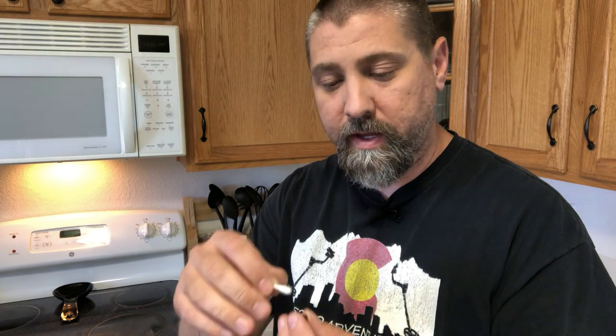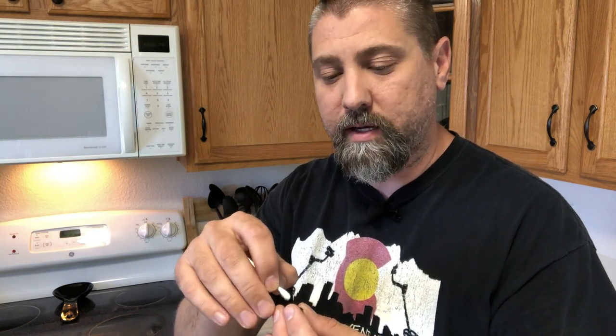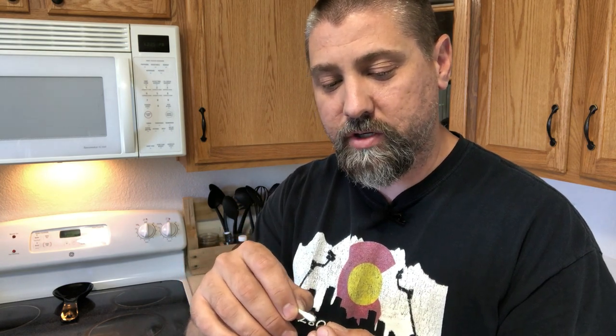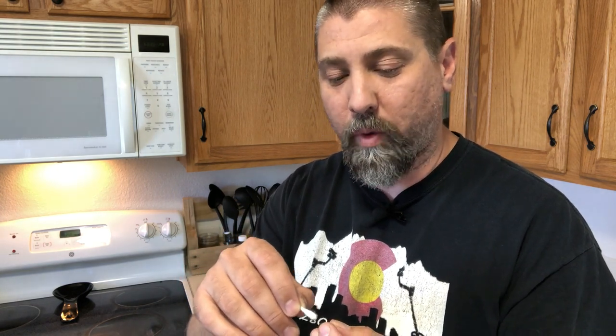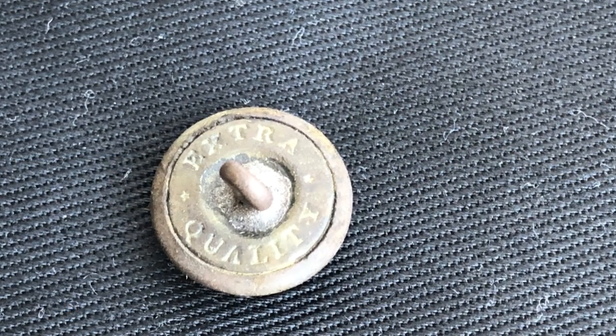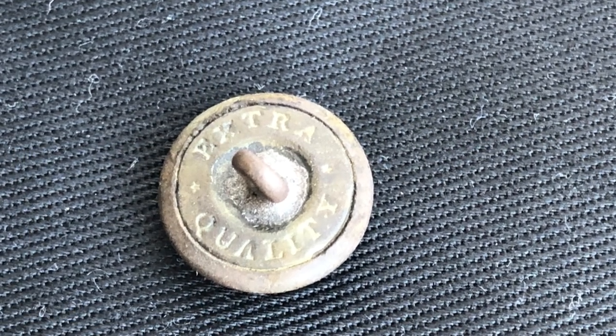Now what I'm going to do is take a q-tip, dip it in that peroxide solution, and just gently clean the actual button itself — see if I can get in between inside that shield. I love the definition around the arrows that are in one of the feet of this eagle. I'm going to gently clean as much as I can in between everything as well as around the backside. I can finally see the maker's mark on the backside, and I'm going to show you some pictures once we're finished.